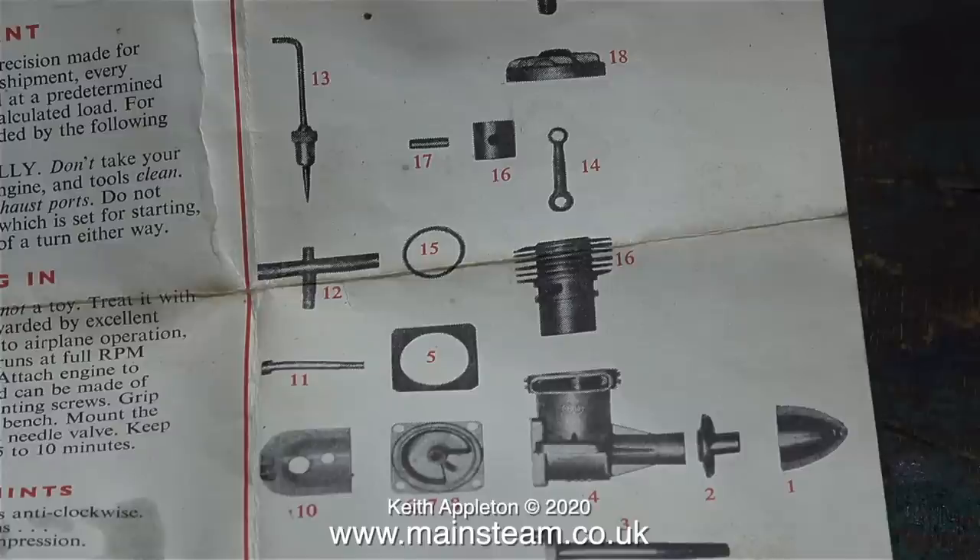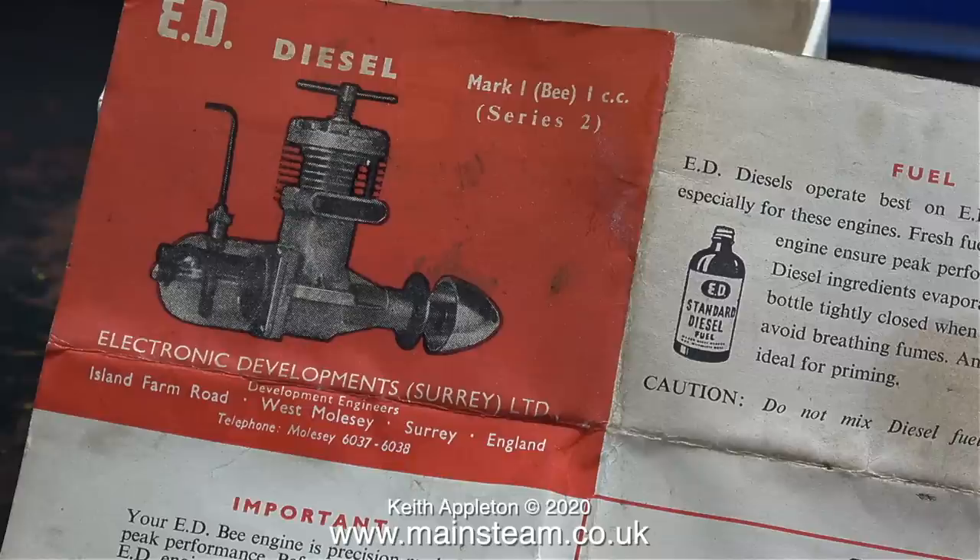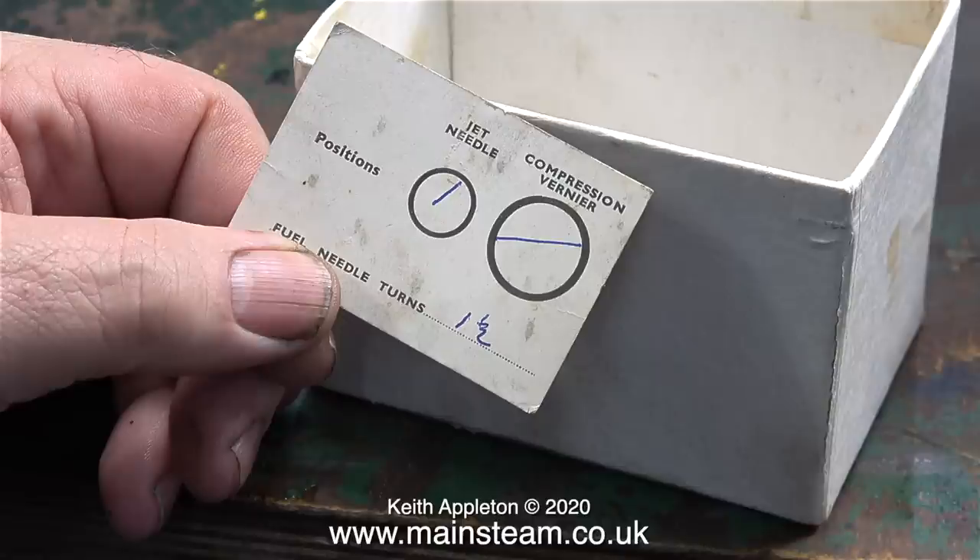This one has an instruction leaflet, and it's really good to see an exploded view of the engine. I don't seem to see exploded views on instruction leaflets anymore, which is a pity, because at first glance you can see exactly what you have and how it works. This EDB also came with a piece of paper that shows the initial settings for running it — that's a nice touch.